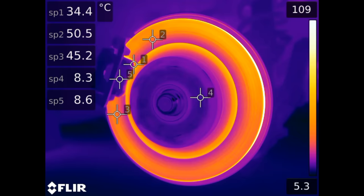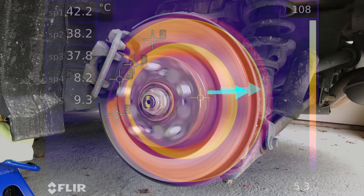That said, I played around with the camera settings and it does seem to be able to calibrate well and get a fairly accurate reading given the conditions. It's easier to see the heat on the very edge of the rotor as it's rusted and doesn't act quite as reflective. This is where the camera tends to read the hottest temperatures.